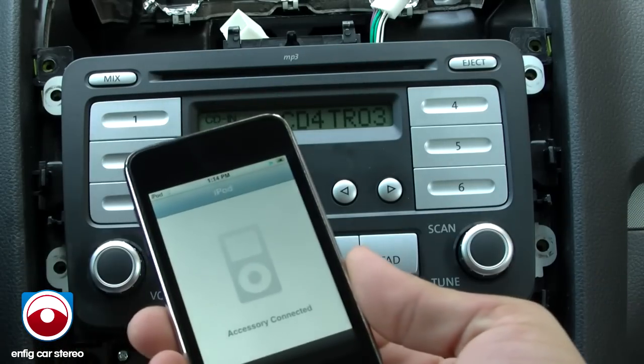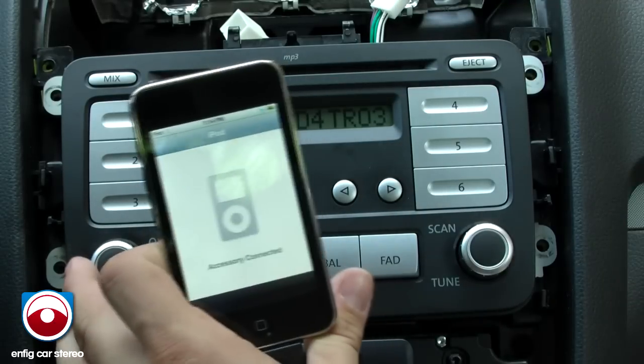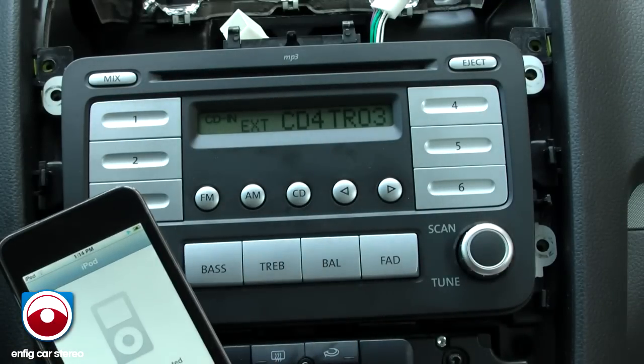Up to this point, the iPod controls have always been locked — Disc 1 through 4. Most people don't use them too much, but I get the occasional person that loves it.